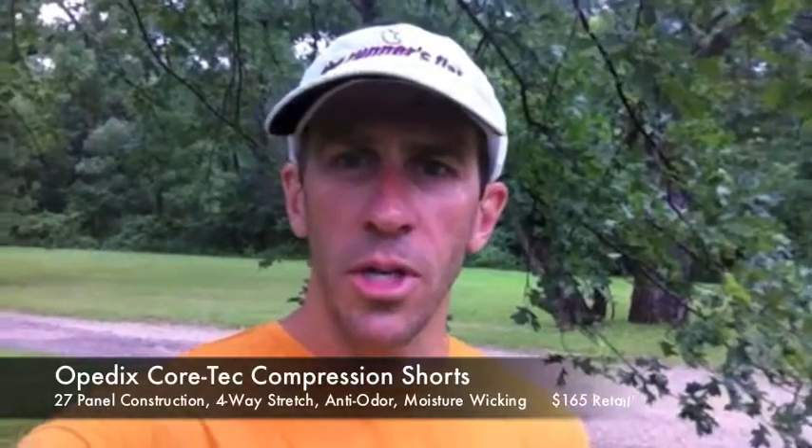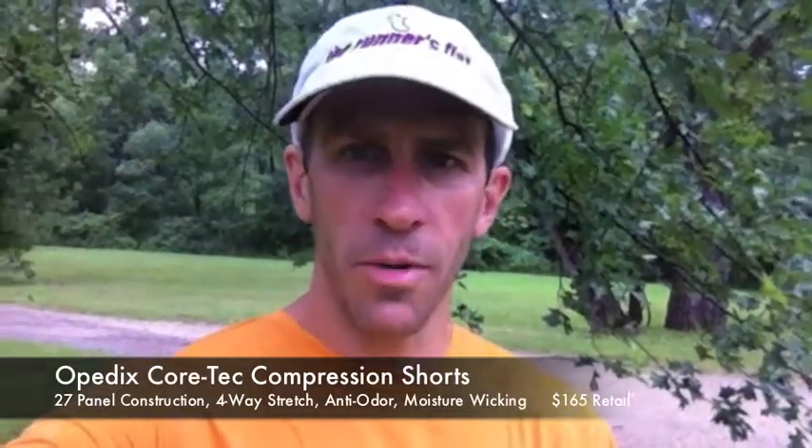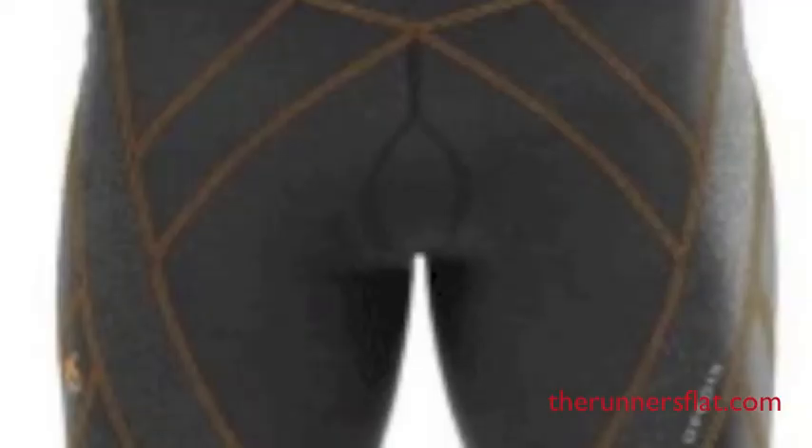I've been testing out the Opedix compression shorts and making sure every time I wear them I run them through the wash — not just rinsing them in the shower — to see how they wear and tear. I've had them for almost two months now, had quite a few runs in them, did another run this morning, and just want to show you what you're looking at.